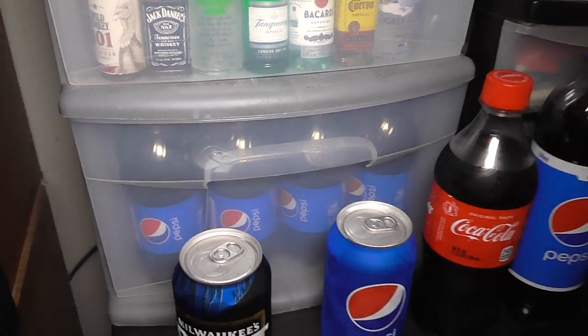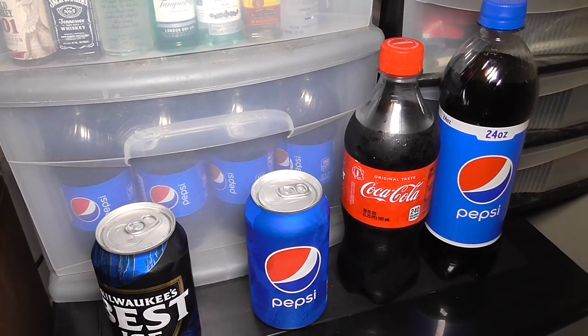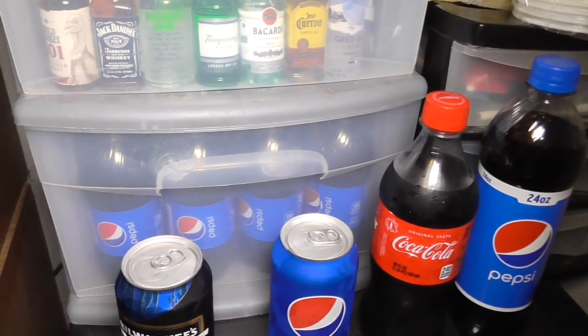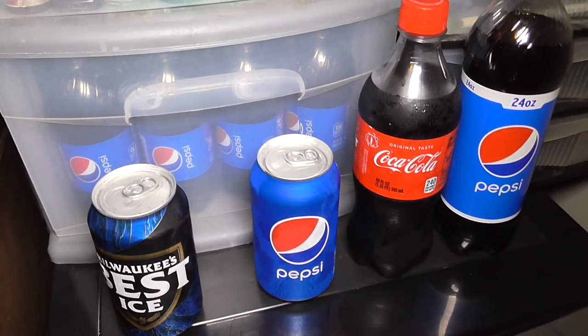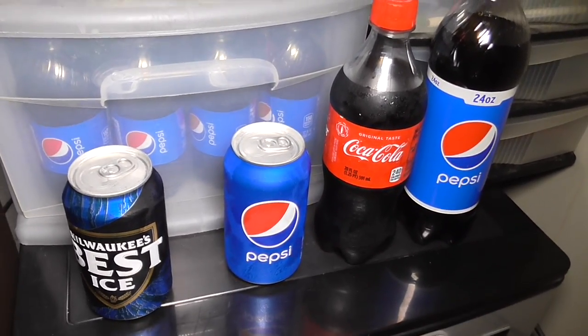Yeah, you could stock ice beer — that would be an excellent way to upstage hotel mini bars, if you're stocking up with say quality ice-brewed ale. It's good drinking. The only thing is that stuff can get you wasted pretty easily.